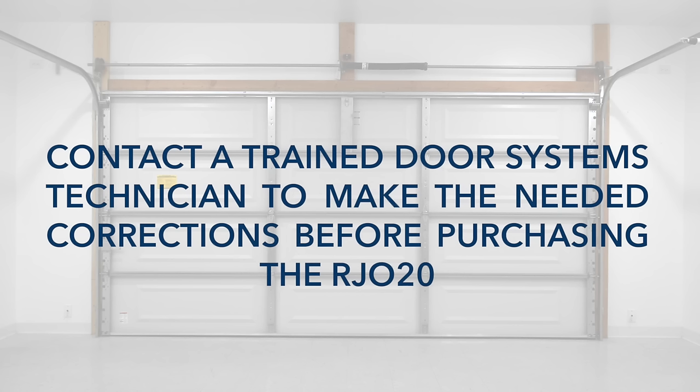If you answered no to any of these questions, do not attempt to install the RJO20. You'll need to contact a trained door systems technician to make any needed corrections. If you answered yes to all, let's get started.